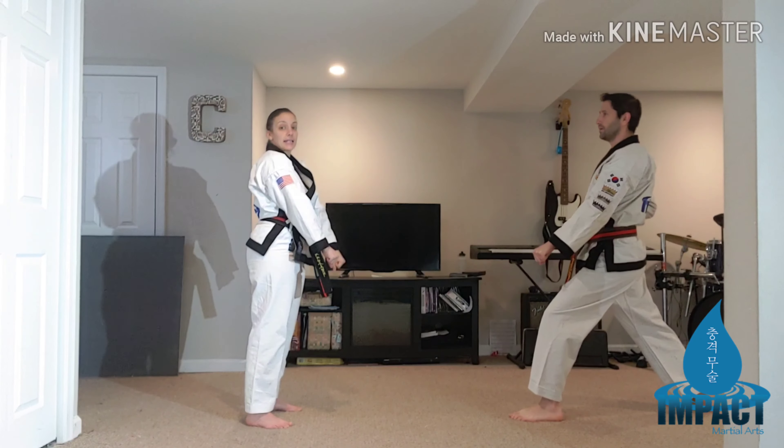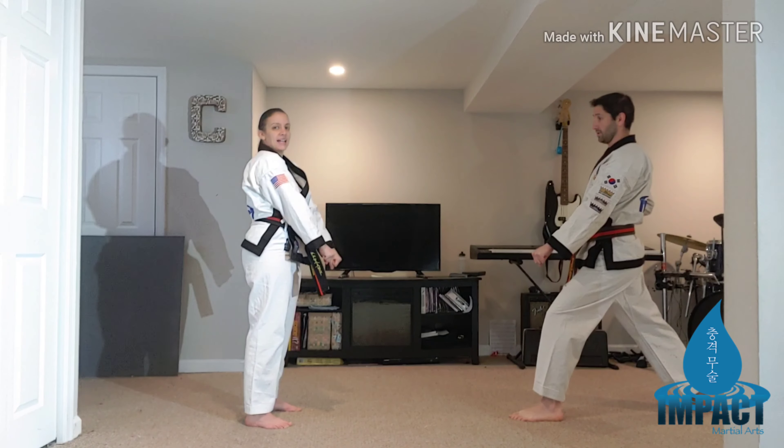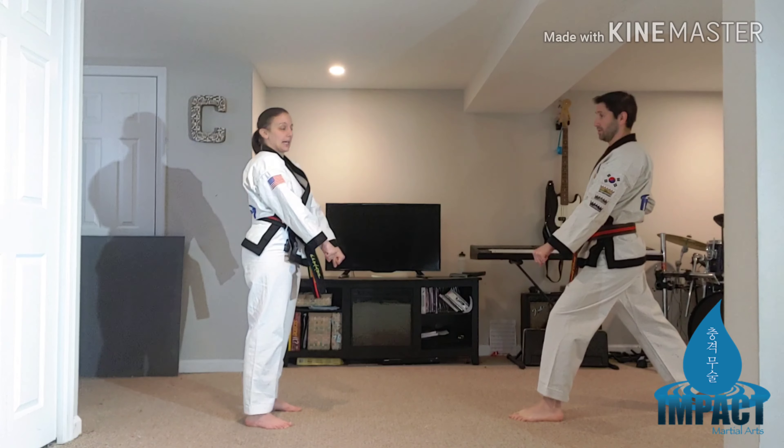Number nine: step back and block. Grab. Grab again. Knee up. Low side kick.